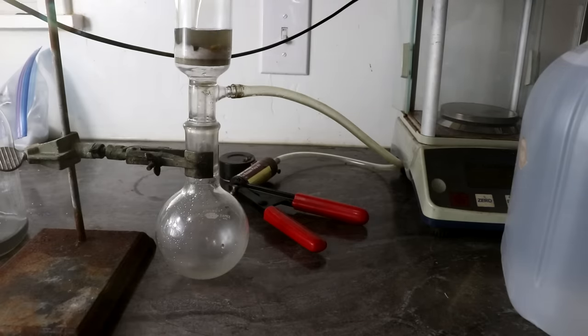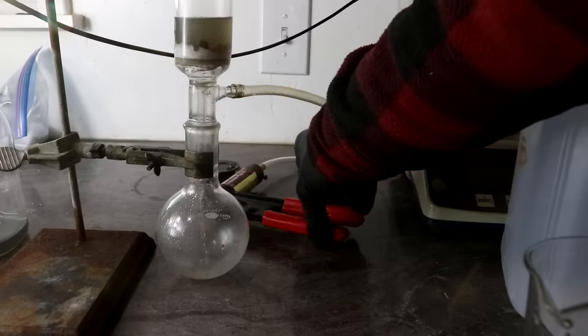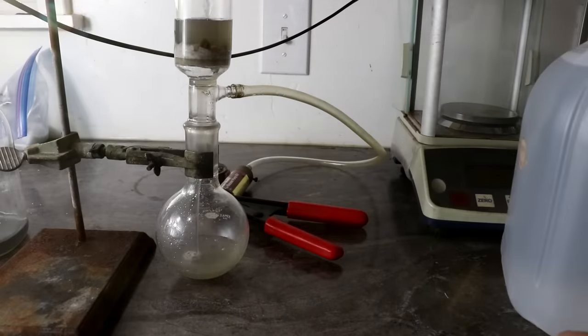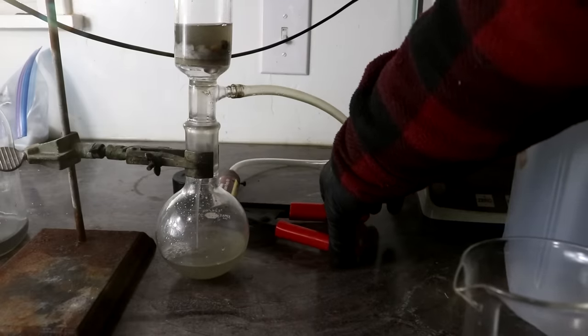I've got this little vacuum filter set up here. I'll just pull it through - that should clarify the solution. Well, it's clearer.